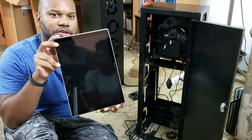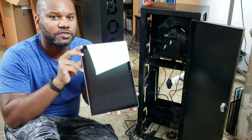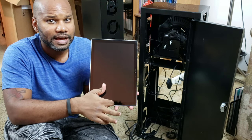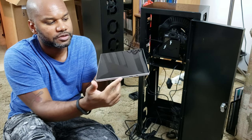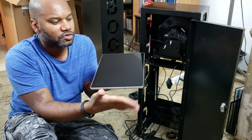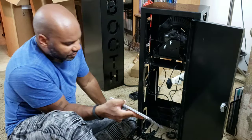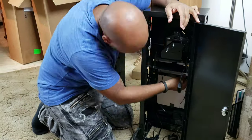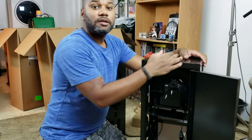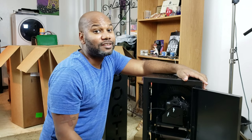Now I'm installing the Surface Pro tablet. On the vendor's YouTube video their Surface Pro has the Windows icon at the bottom, but mine doesn't — however I can see the USB and outlet ports at the bottom, so I orient it that way. There's a little latch and the Surface Pro slots in easily. This was exactly the kind of simple, easy step I like.